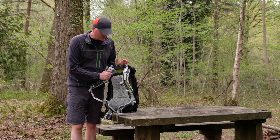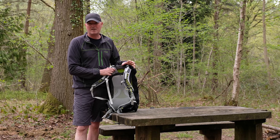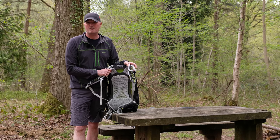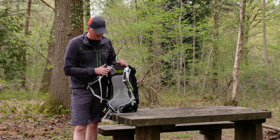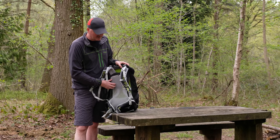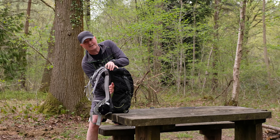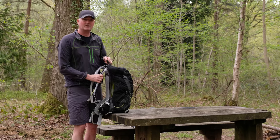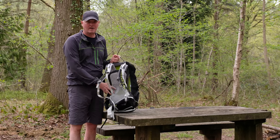Let's talk about the back system on the Stratos 34. The back system of any pack is the fundamental and integral part — it determines how the bag will feel when you're wearing it, and getting the fit right is absolutely paramount. This is Osprey's Airspeed trampoline back system. Airspeed basically refers to the air gap between the contact mesh on the back and the pack itself. I can stick my hand right the way through here — so you've got loads of room between the pack and your back, which means air can circulate and move around.